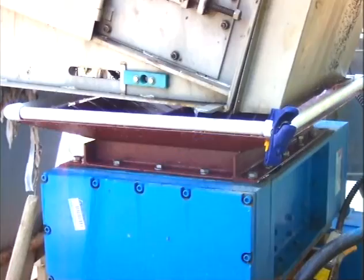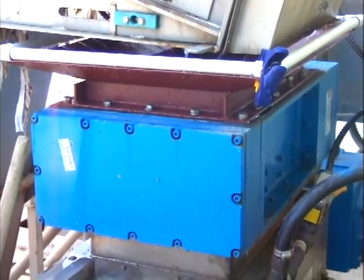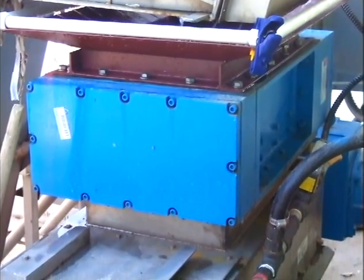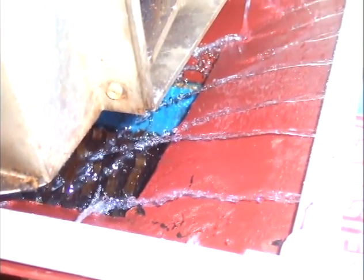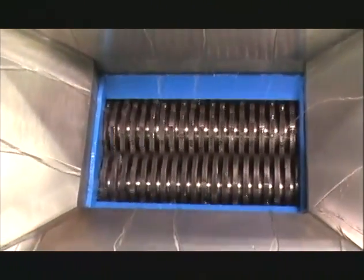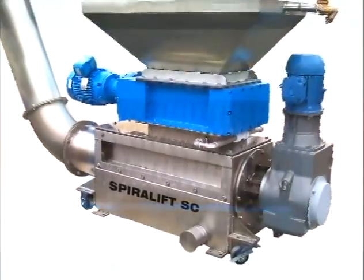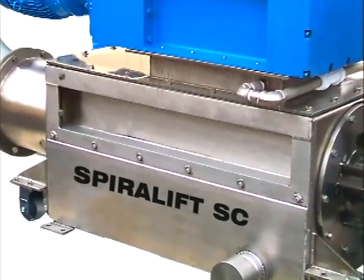It is designed to receive screenings discharged from one or more mechanical bar screens. The solids are received in the unit's special infeed hopper and flushed with water. Next, a powerful Taskmaster shredder intensively grinds them into small pieces, greatly increasing exposed surfaces for optimal washing efficiency.